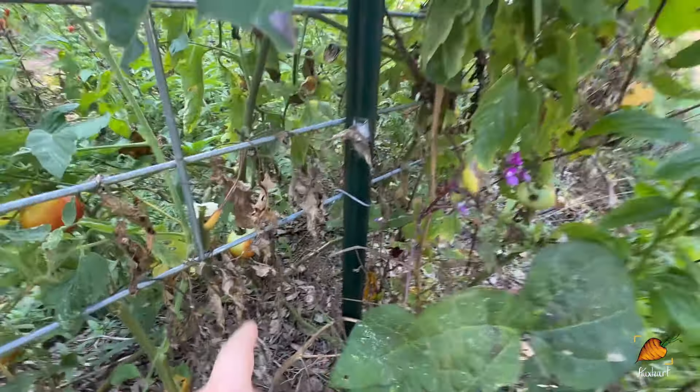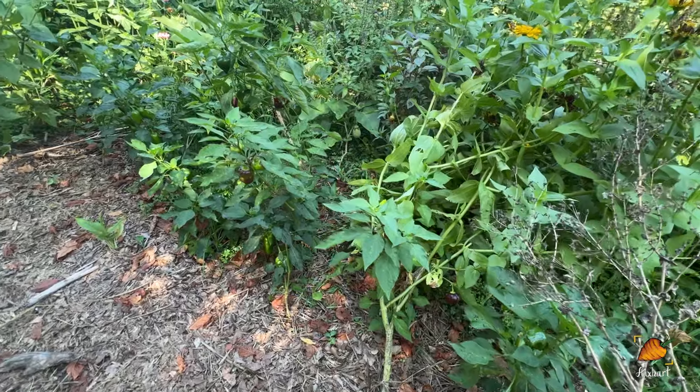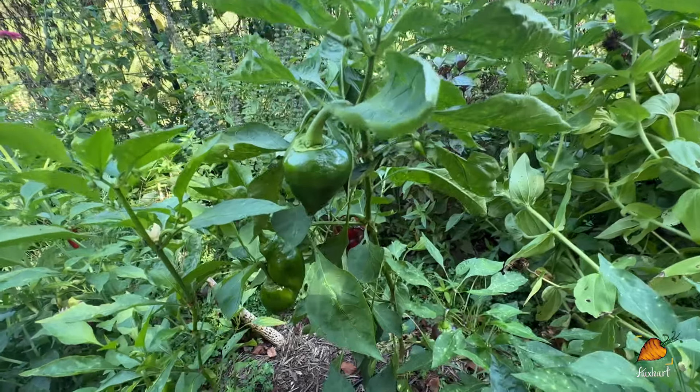I noticed as I was walking up we do have some little eggplants on here. This one is still a little squishy so I don't think it's full size yet. With eggplant, what you're looking for is for it to really firm up. You can start with the little ones, give them a test squish as your baseline, and then once it gets to be about the size you'd expect for that variety, you can start squishing it and looking for that slight firmness that comes from the fruit being fully grown.